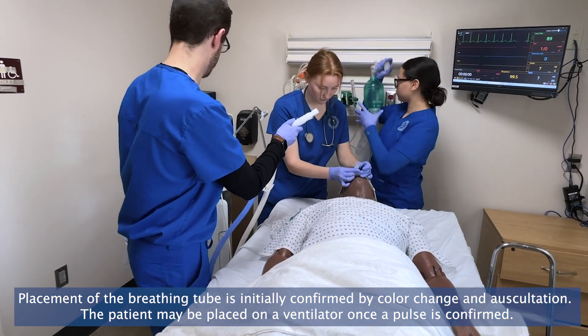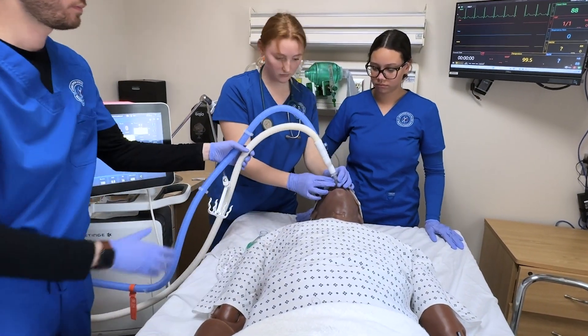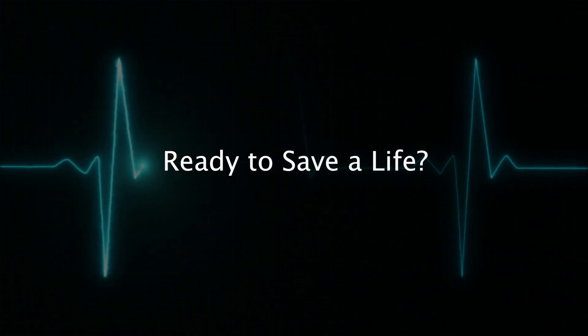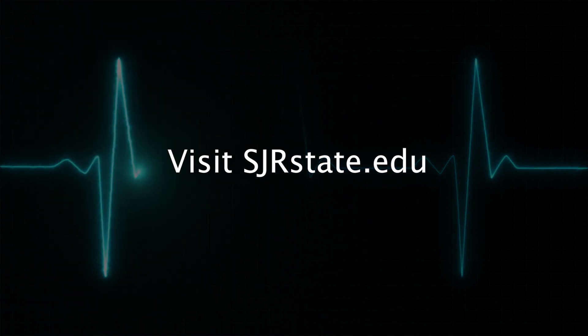Look at this. It's really cool. Thank you.